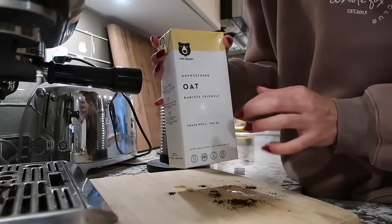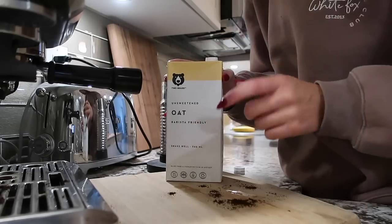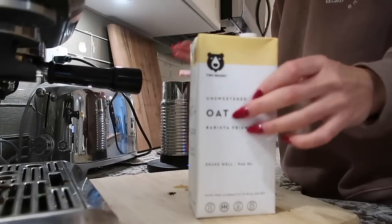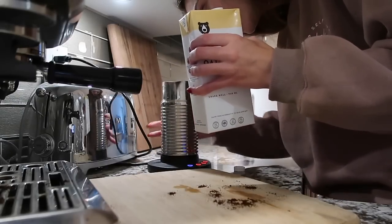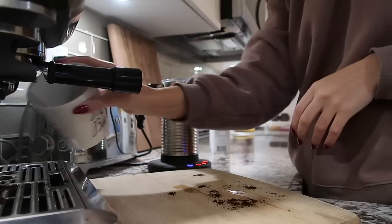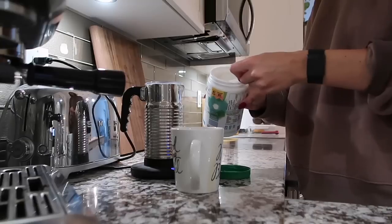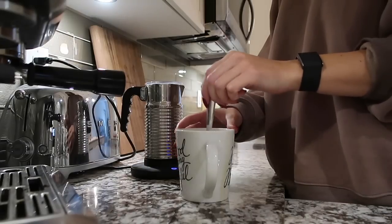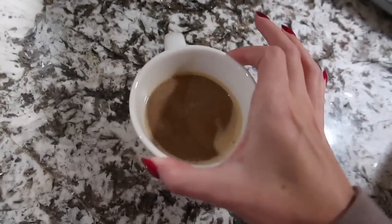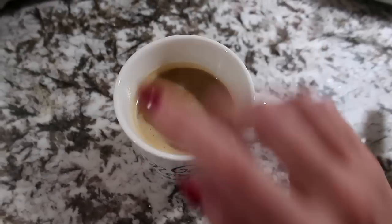I found this barista-friendly oat milk at the grocery store the other day. Normally I use the Oatly and it's really, really good, but I thought I would try this out — there are a few less ingredients in it, and I thought it should be good. Okay, this oat milk did not get frothy at all. It says it's barista friendly but there's no foam. You should see the foam you get with Oatly — would not recommend this one.